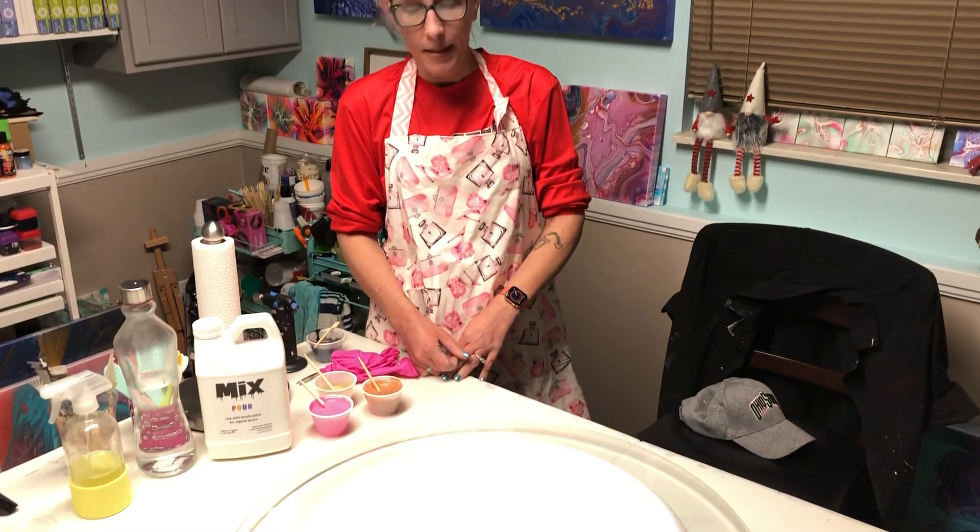Hey y'all, it's Krista. Tonight I am going to use a product that I've been testing for a little while and I have a new toy. So when my husband takes us down, you'll be able to see the new toy. Let's get started because this will be a quickie today.